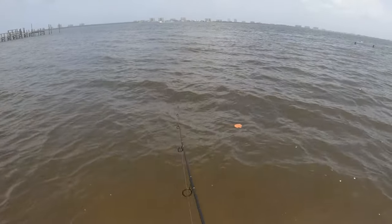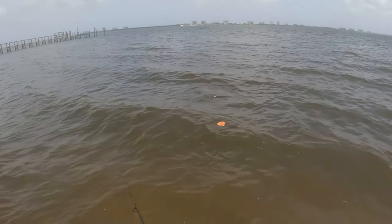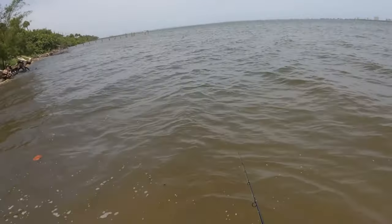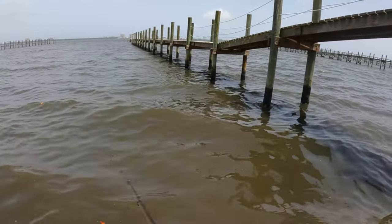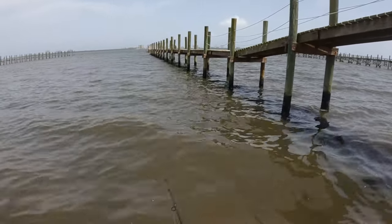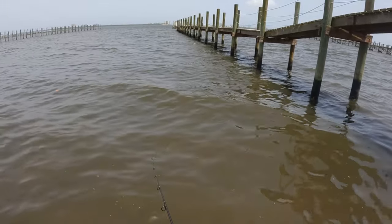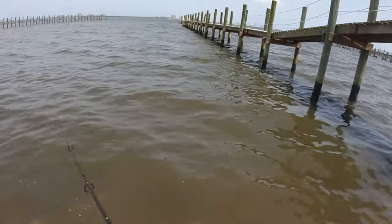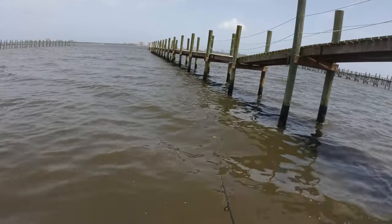A nice snook just grabbed the belly side of the St. Lucie Slurp — he didn't even grab the hook area, he grabbed under it. All right, looks like we're going to turn around now. Just lost our first fish on the NLBN five inch.